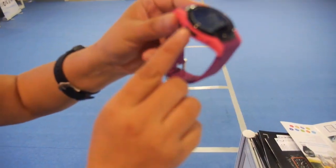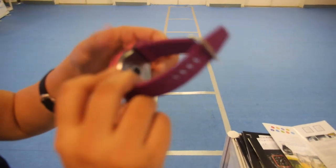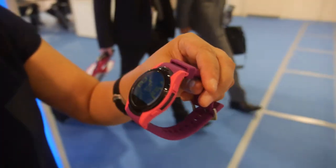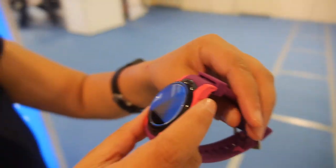This one also has a heart rate monitor. Do you have a price for this? MOQ is 2,000 units. For pricing, people should contact them directly.